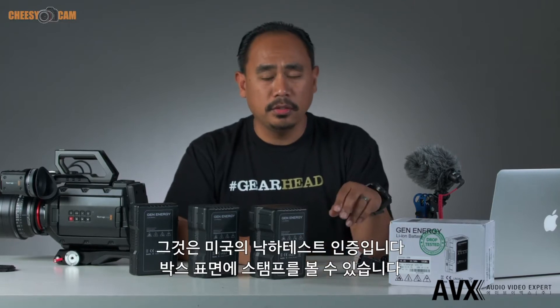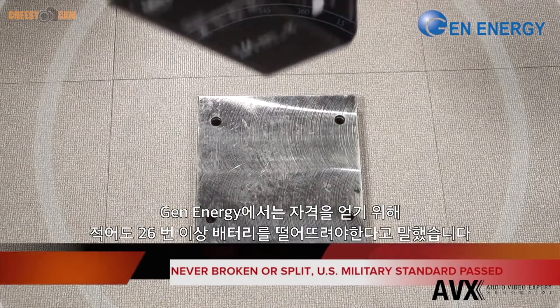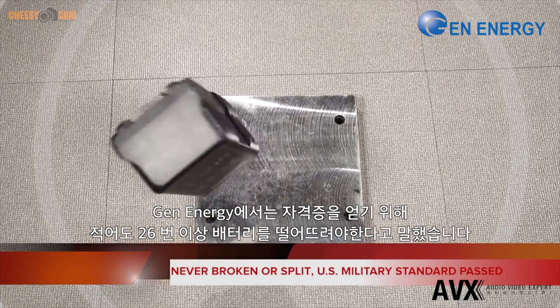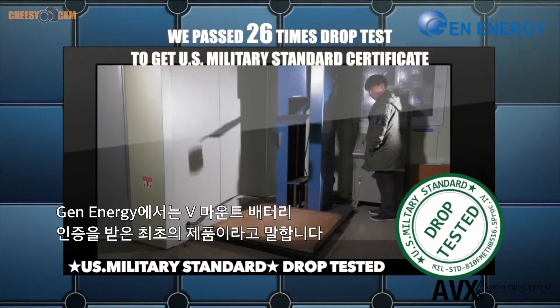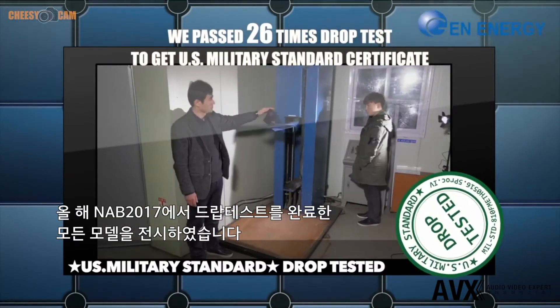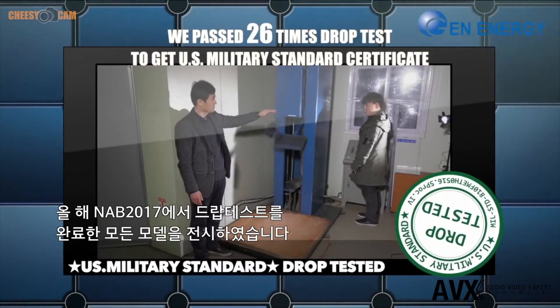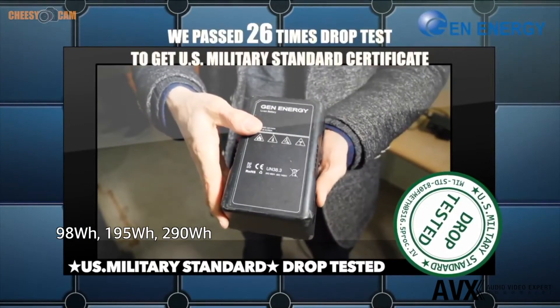One of the features they're most proud of is the US military drop test certification, which is even stamped right on the outside of their box. To get the certification they had to drop their batteries at least 26 times, and they say they are the first to receive this certification for a V-mount battery. They were at Cinegear and NAB earlier this year doing drop test demos, so they really stand behind their build quality.